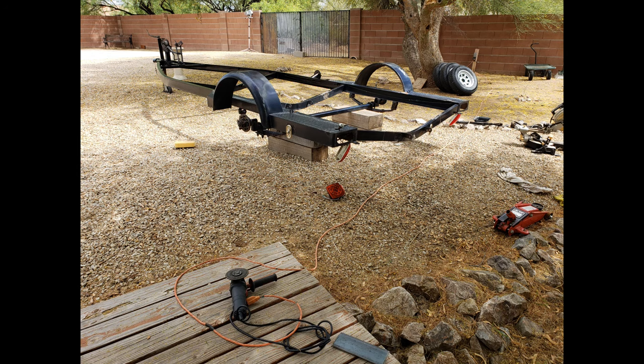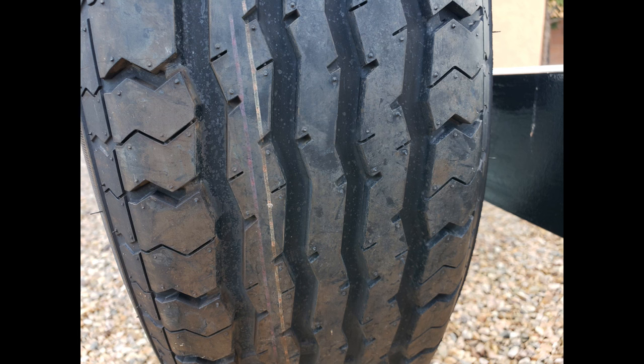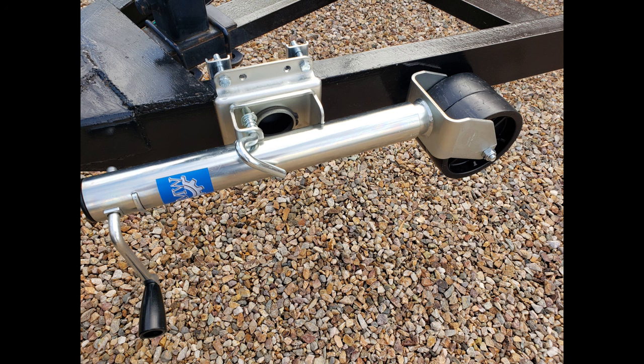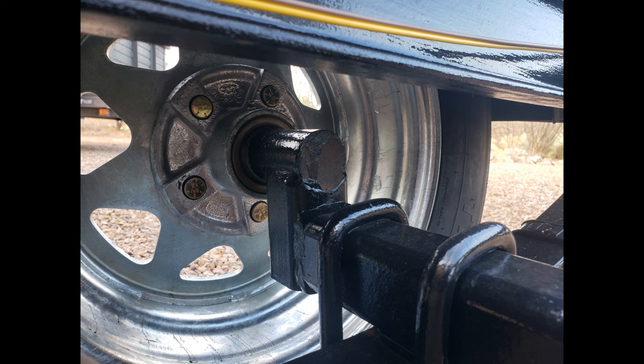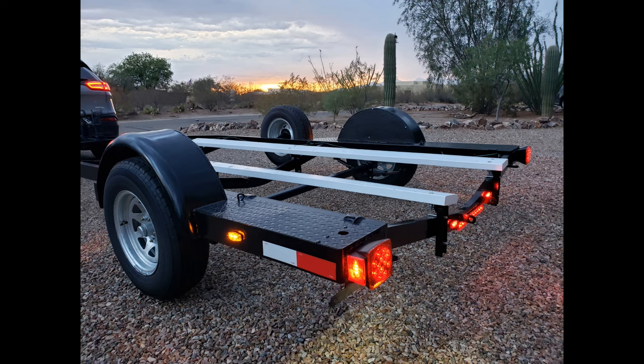This became a mini project of its own, so be prepared if you tackle it the same way. I knew I wanted to at least get new tires and repaint it, but I also decided to get new wheels, hubs, bearings, lights, and a new jack stand. I'm glad I made all these upgrades, because it's like new now, and I don't have to worry about failure on the road.